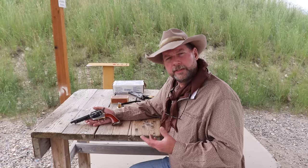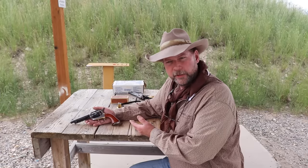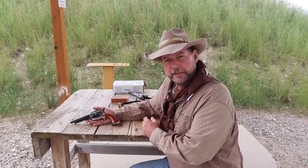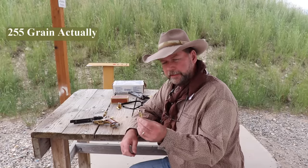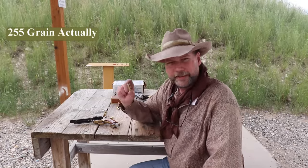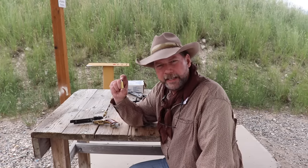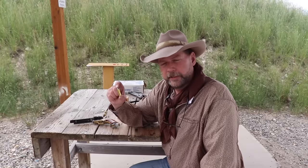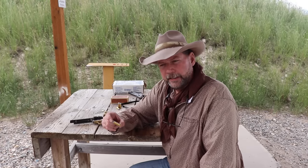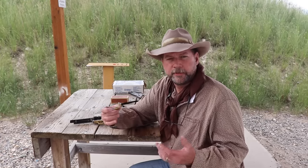Were you giving anything up when firing the .44-40 in the handgun versus the powerful .45 Colt? That's what we want to check out today. I've loaded two different rounds: a .45 Colt with a 250 grain lead bullet and 40 grains of 2F black powder GO-X, and a .44-40 with a 205 grain lead bullet and 40 grains of 2F GO-X. We're going to run them through the chronograph to see if there's a distinct advantage to having stuck with the .45 Colt.